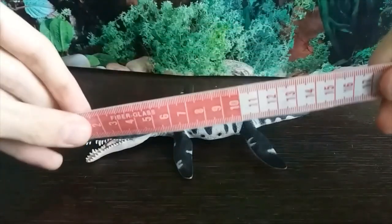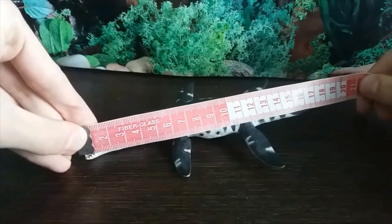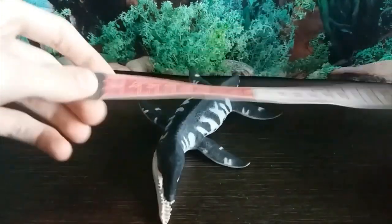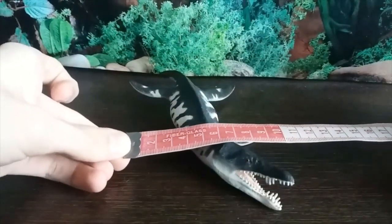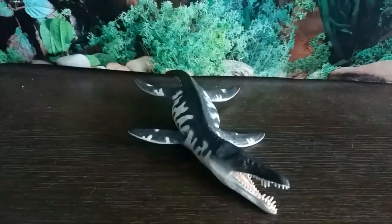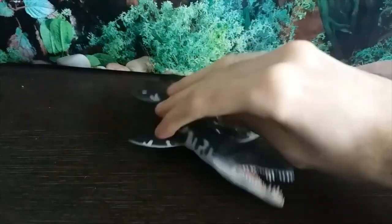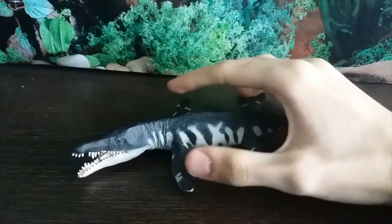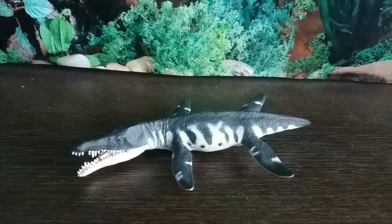In terms of length, we're looking at just shy of 17 centimeters long. In terms of the width across the two front flippers, this looks about just over 10 centimeters, maybe 10 centimeters exactly. It's a very small figure for an animal that was portrayed to be so huge in the show - it was more close to the size of a killer whale rather than a blue whale.